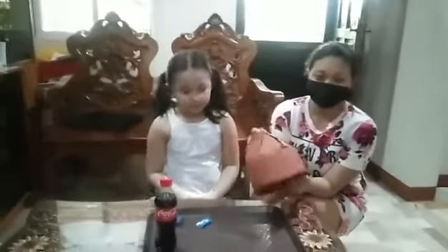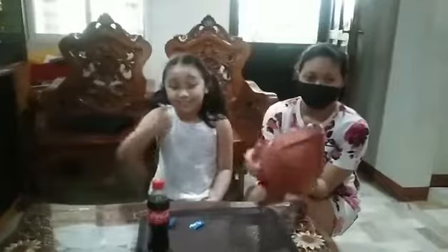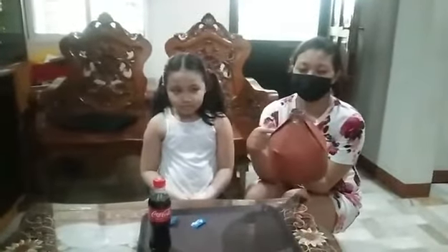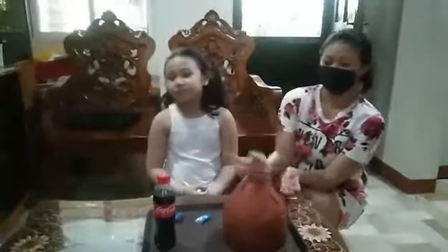I cut the mineral water bottle in half and put the cartolina or art paper to cover the bottle and put tape on it. Now we have a volcano.